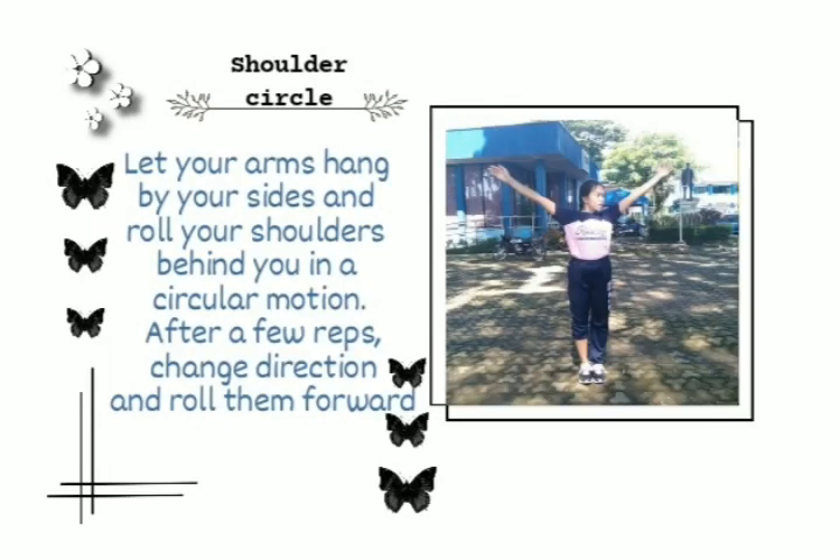Shoulder circle. Let your arms hang by your sides and roll your shoulders behind you in a circular motion. After a few reps, change direction and roll them forward.